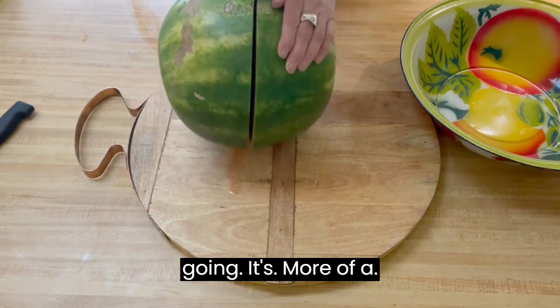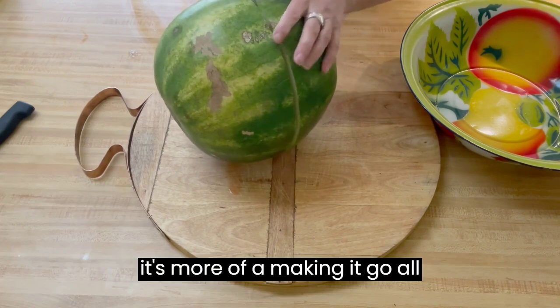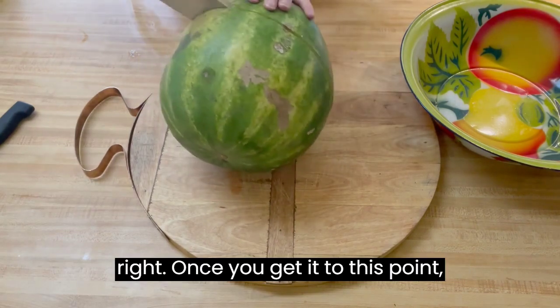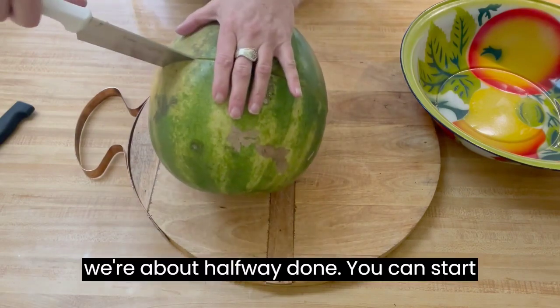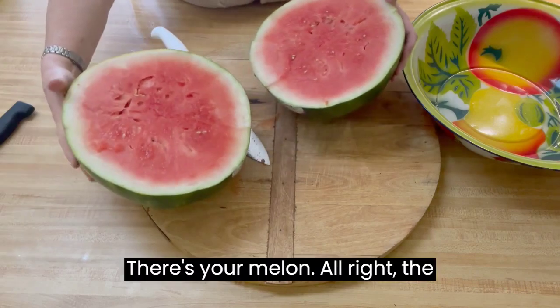It's more of not really a cutting motion, it's more of a making it go. Once you get it to this point, we're about halfway done, you can start cutting like that, and there's your melon.